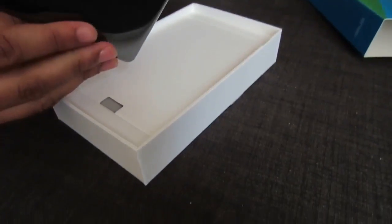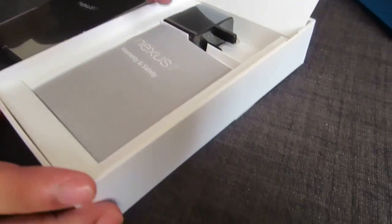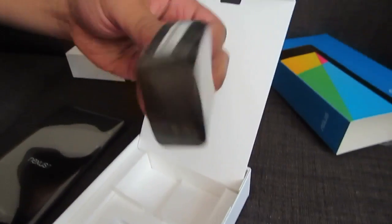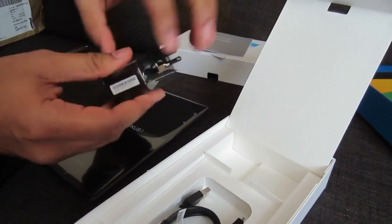Let's see what else we get in the box. We get some instruction manuals — the Nexus 7 warranty and safety information. Then you have the standard micro USB cable and a three-point plug, which is actually pretty nifty — nice and small. You can extend it out, which is awesome.